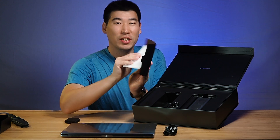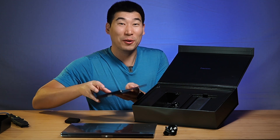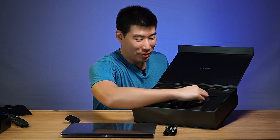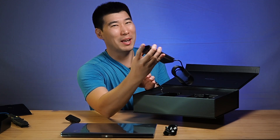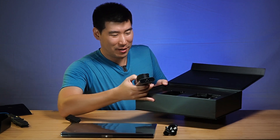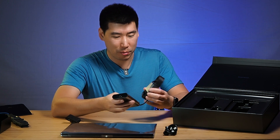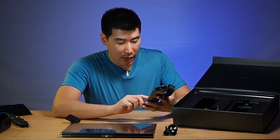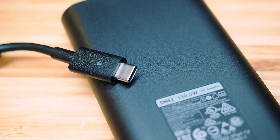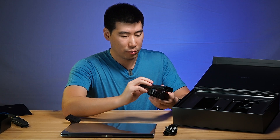We've got some documentation here — I'll have to read that a little bit later, so I'm going to set it aside. And then we've got the big power brick here. It's actually quite tiny for a power brick. Now this is a 130-watt power adapter, and it's actually quite small. I think it's actually gone smaller than the previous year, which is quite nice.